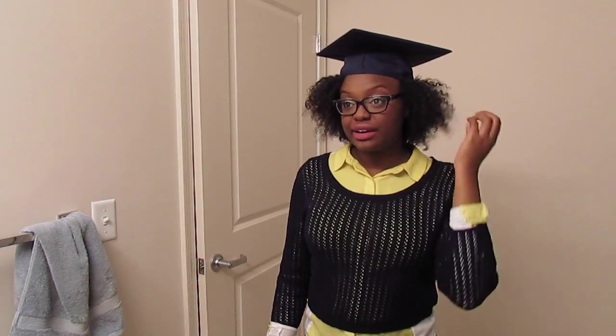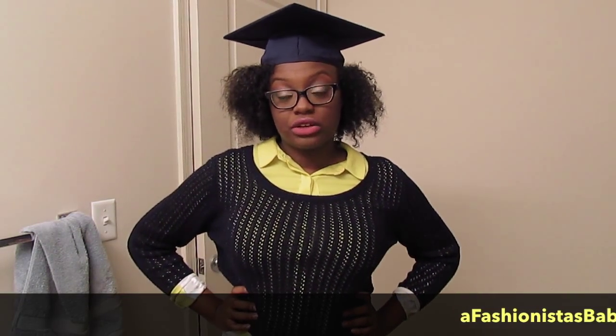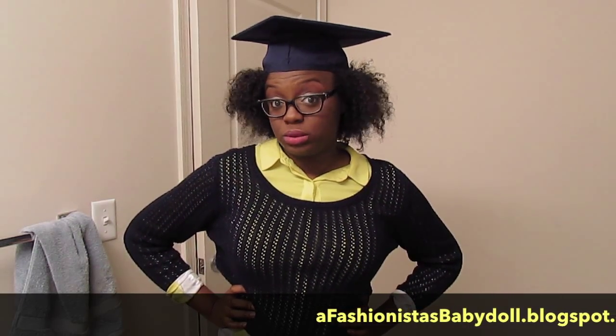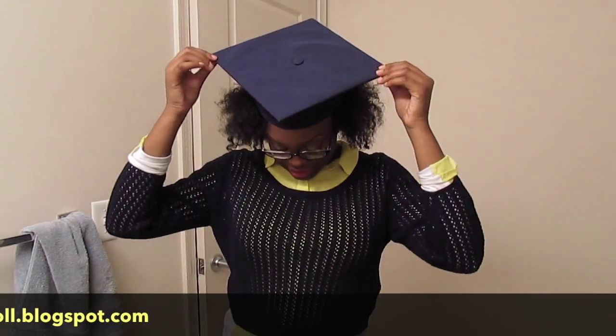I had some issues with my hair not being long enough — I tried to do a flat twist out and I think it looks good though. Thank you guys for watching. Make sure you go to my blog, check it out, subscribe to this YouTube channel. I also have a vlog channel. I think I'm going to show you guys how I actually decorate the top of my cap too.